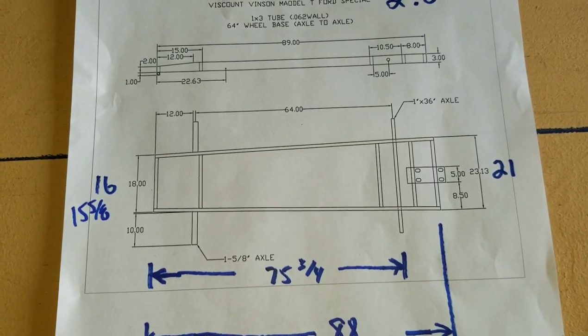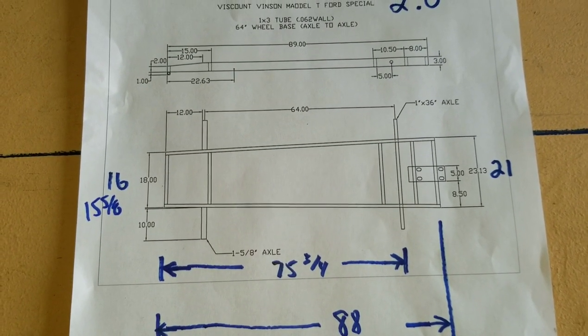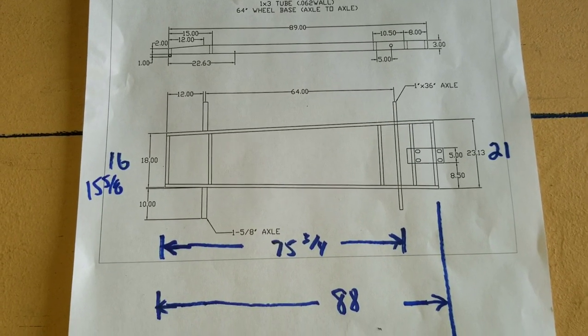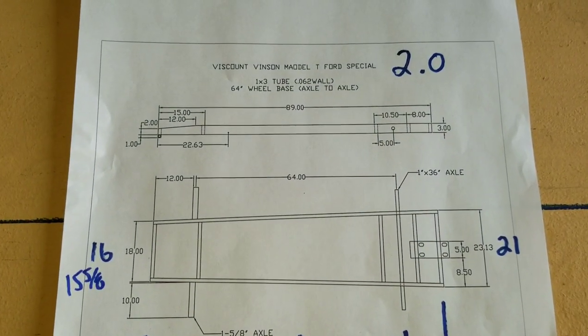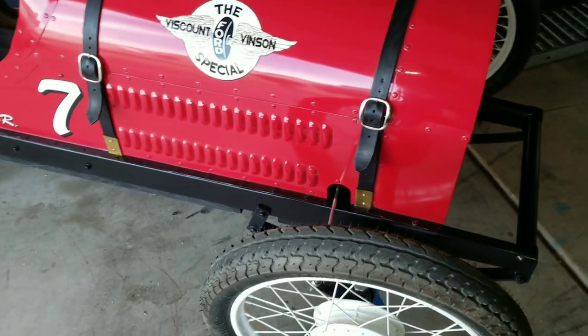Feel free to use these plans if they make sense, and modify them to fit your body and your needs. When I say fit your body, I mean your actual self — make sure it fits you. If you build it too small it's not comfortable; if it's too big you'll slide around quite a bit. This is version 2.0 of the Vicon Vinson Model 2 Special.